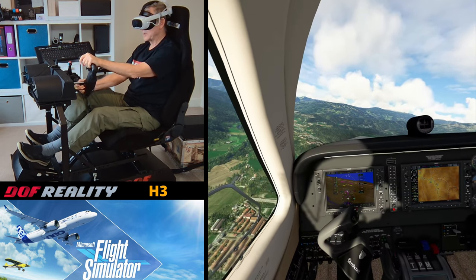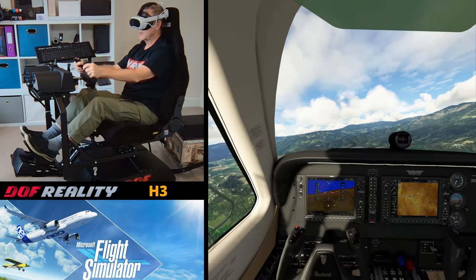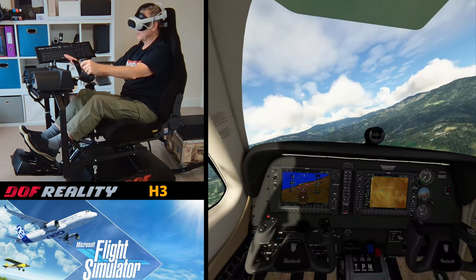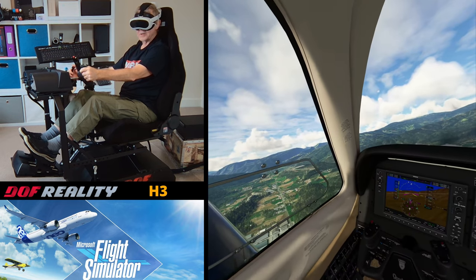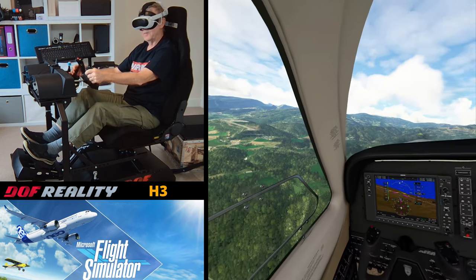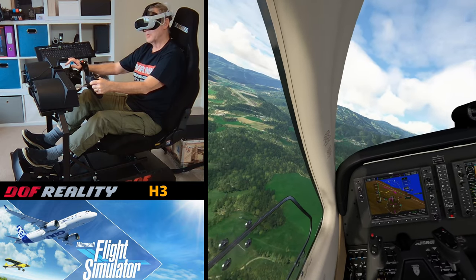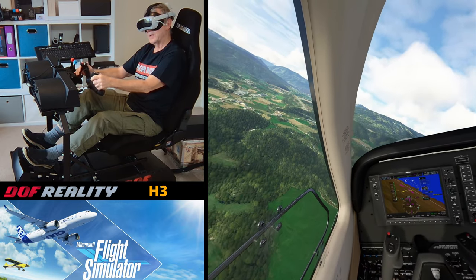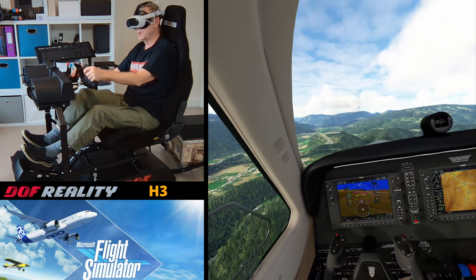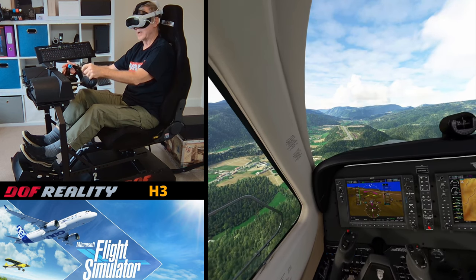I don't claim to be an experienced pilot of any kind. I haven't flown solo for close on 25 years now, so I'm not really qualified to comment. But from what I recall, this is incredibly realistic — this is very much what it feels like. And if you're wondering about how much noise the H3 generates, well, it's amazingly quiet. There is some rumble, but very, very little. It's not like a butt kicker or anything of that nature.